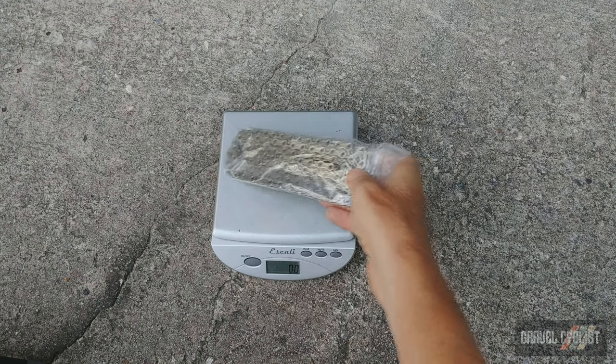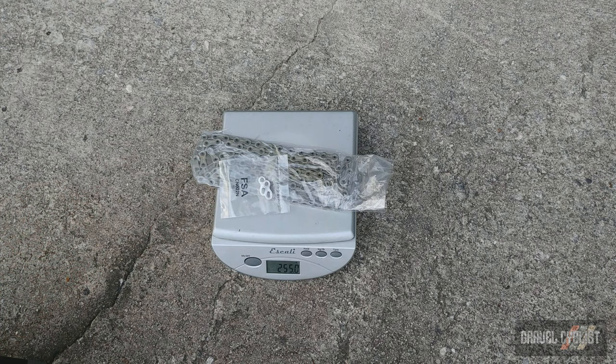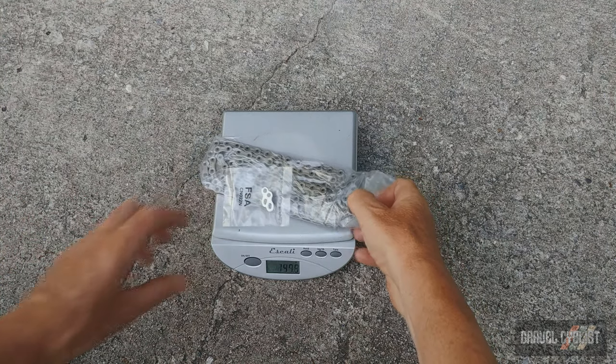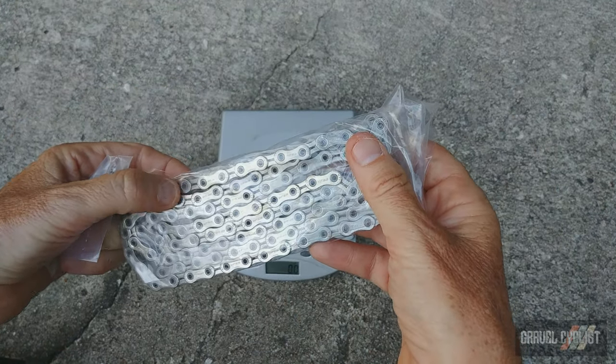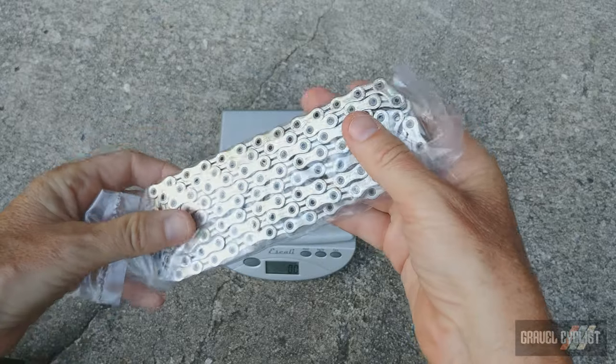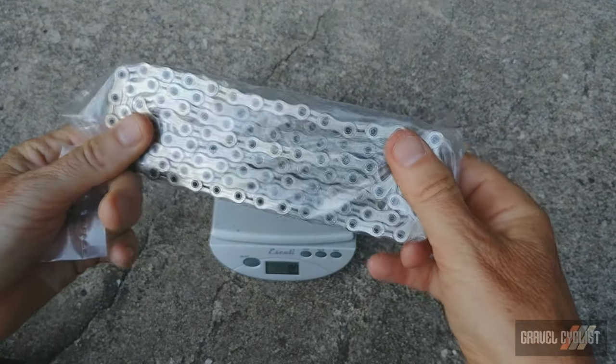This is the chain with Masterlink, coming in at 255 grams including the plastic bag. As you can see, there's some hollowing right there — they've cut the weight down on this chain. Nicely done.